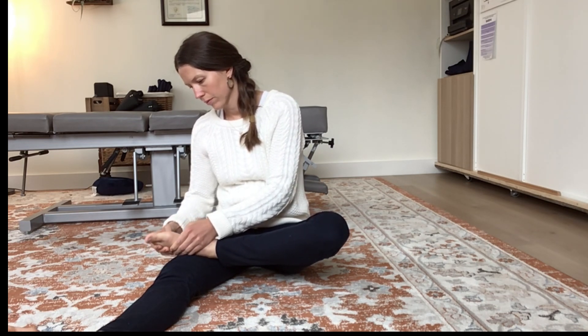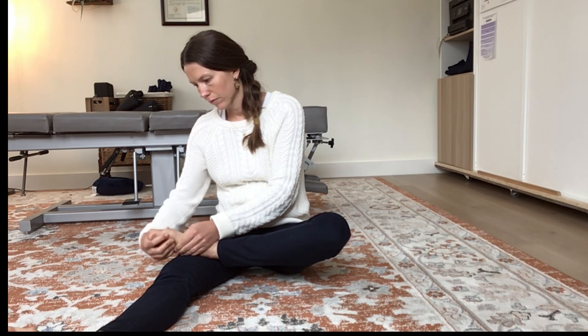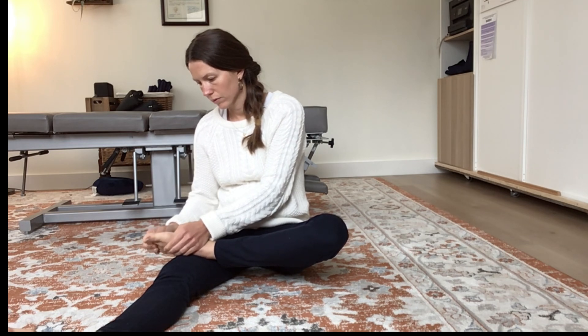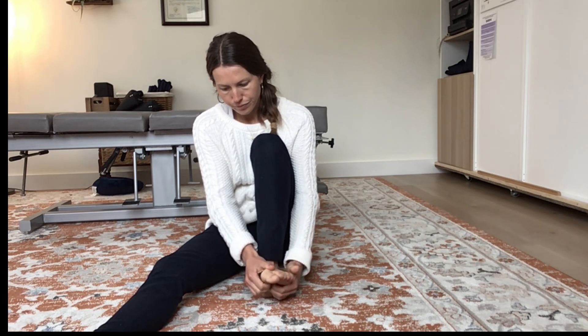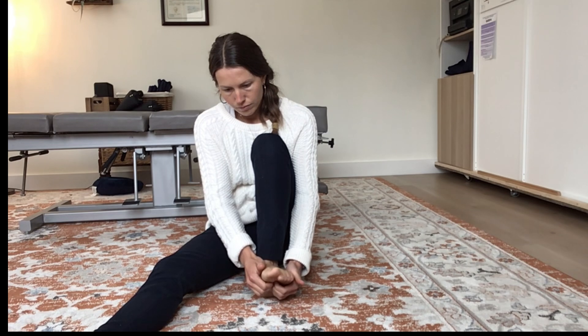At the end, stand up and notice how different the contact of your feet with the floor feels, as well as your legs, your shoulders, and how your rib cage feels as you breathe. You can also do this exercise with your arms by letting them hang relaxed and then massaging one arm and then the other. If you're in a place where you can't sit on the floor and take your shoes off, doing the arms is also an effective choice.